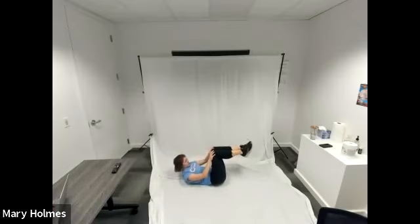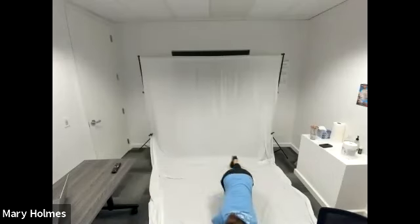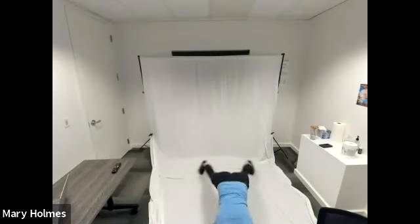Our shins are parallel to the ceiling, toes pointed up, and we are just lifting our upper back — really engaging our core. If you want, you can press your hands to your thighs. Keep breathing throughout this exercise. Switching to plank jacks in three, two, one, switch. We're in our forearm plank, shoulders stacked above our elbows. Jumping our legs out to the side, jumping them back together. Nice work, we're halfway. Keep breathing. Switching to single leg jackknife in three, two, one, switch.